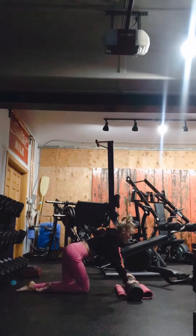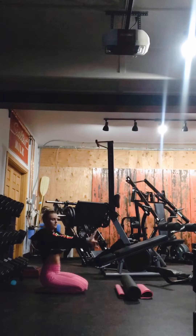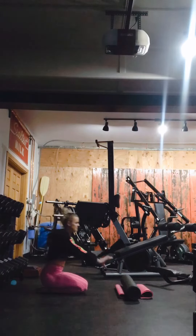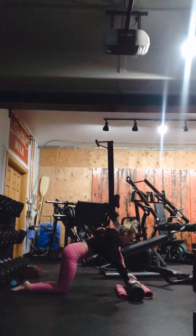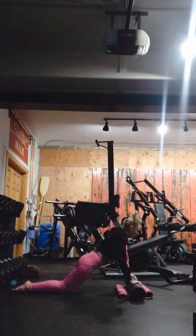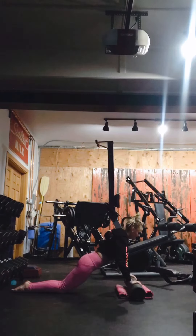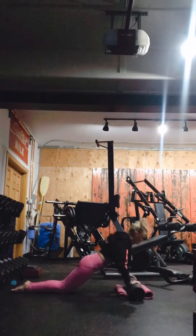I'm going to start off on my knees. You're going to have your palms under your shoulders, or a little bit farther. Keep a nice straight line from your head to your knees. Big inhale. As you extend, exhale. Let those elbows drive back.